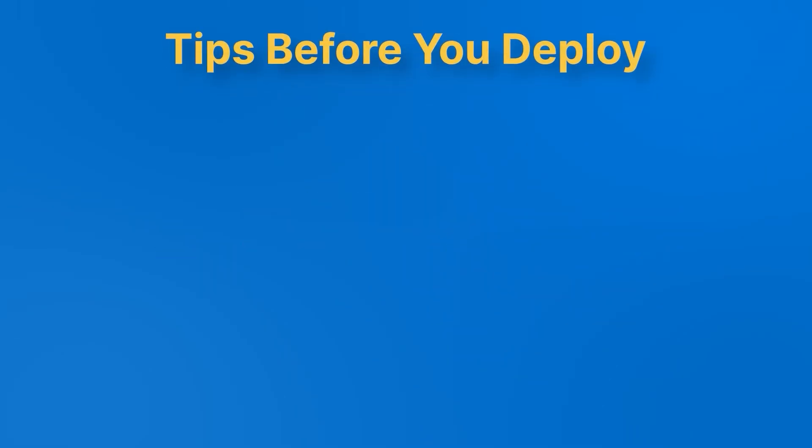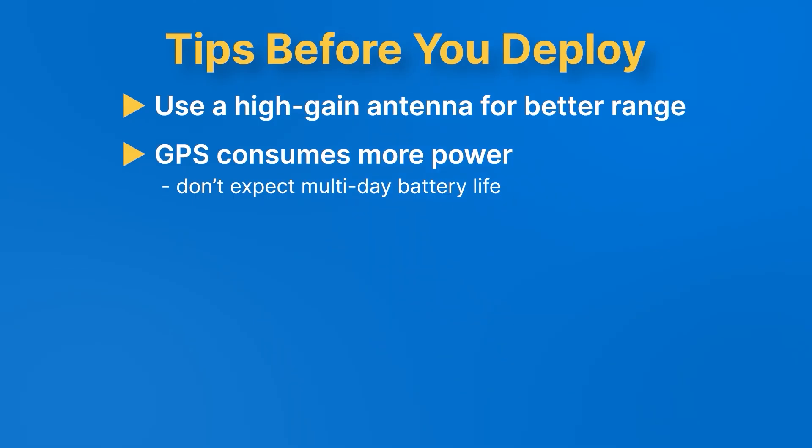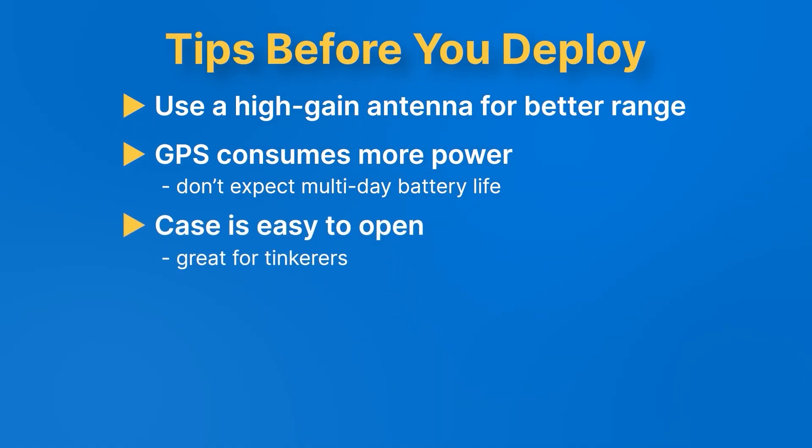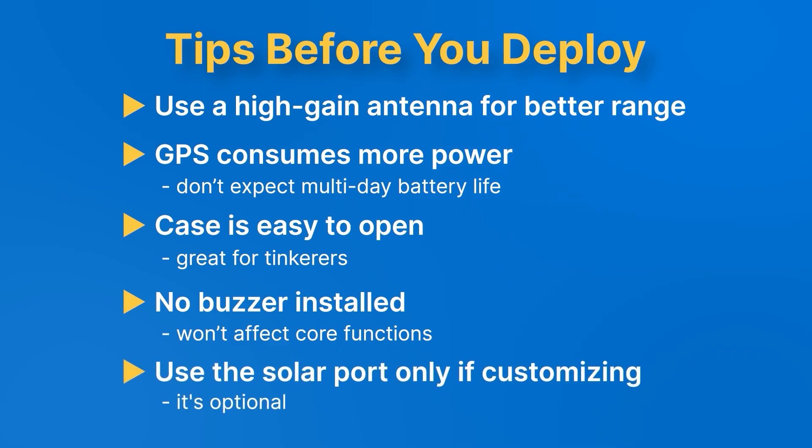Here are pro tips before you deploy. First, use a high-gain antenna if you want better range. Second, if you're using the GPS version, keep in mind it consumes more power — so don't expect multi-day battery life. Good news for tinkerers: the case is super easy to open. There's no buzzer installed, but that won't affect core functionality. And finally, the solar port is there if you want to customize, but it's totally optional.